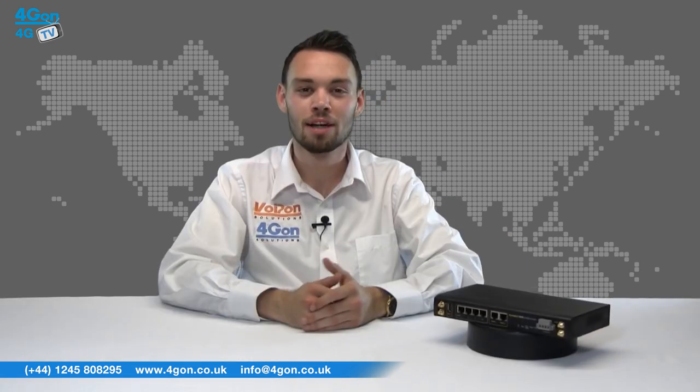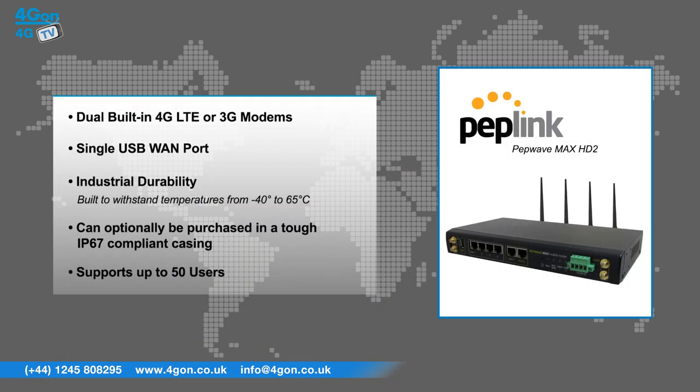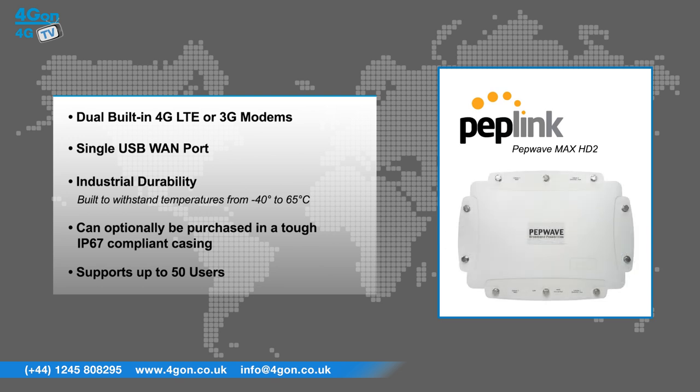The PepWave Max HD2 features dual built-in 4G LTE or 3G modems, a single USB WAN port, and industrial durability built to withstand temperatures from minus 40 to 65 degrees Celsius. It can optionally be purchased in a tough IP67 compliant casing and supports up to 50 users.